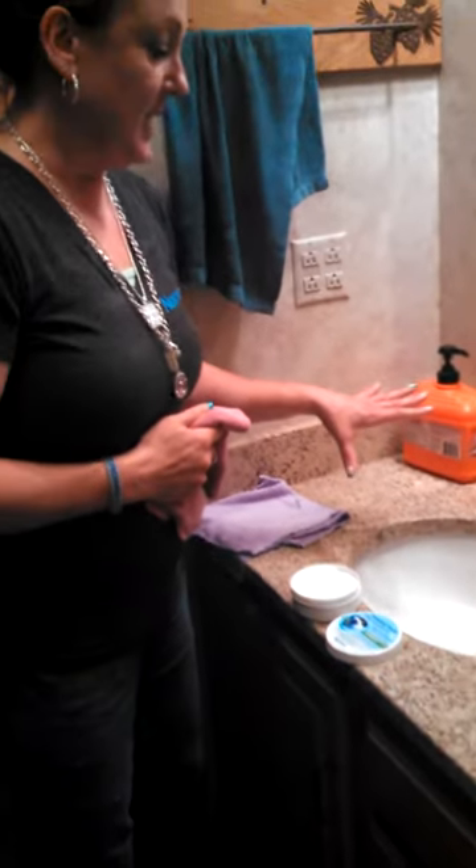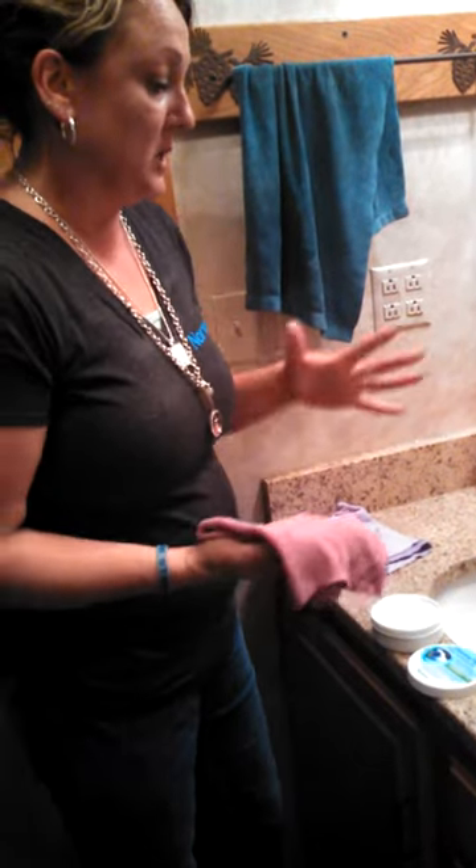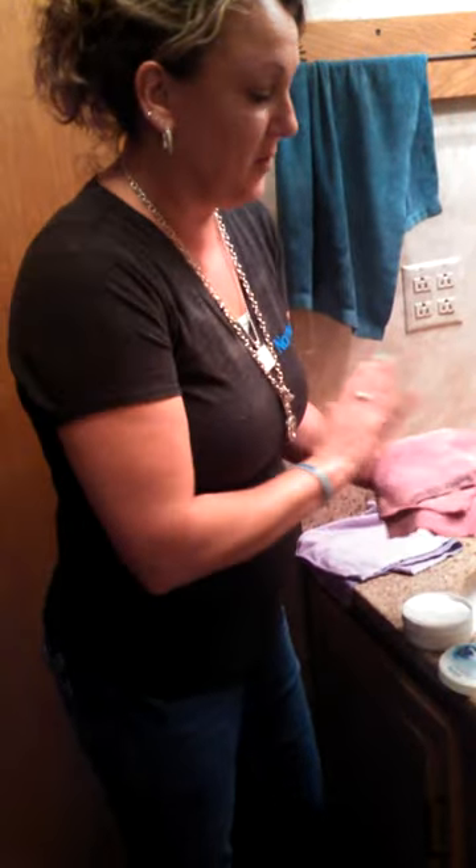Hi, Kathy Mindock, your Norwex Independent Consultant. I'm going to show you today how to clean this sink. I'm not really sure why, but we decided to put in my husband's mudroom bathroom where he washes his dirty hands. He's a mechanic. We made it white and I'm not really sure why, but thank God for Envirocloth.